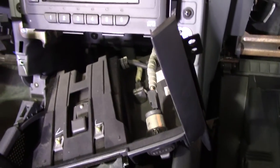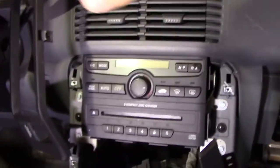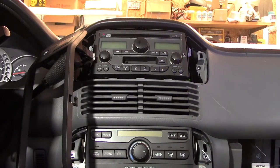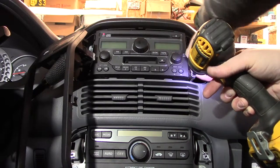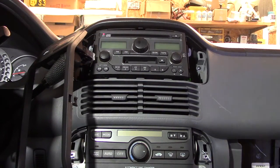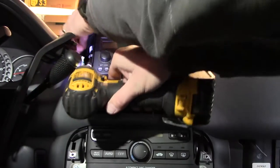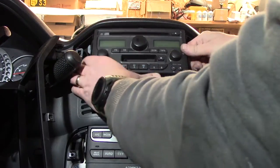Once that's out it reveals the eight millimeter bolts for the stereo. Go ahead and take those out. One important note: if you ever plan on putting the factory stereo back, make sure you know your radio code — even if you just disconnect the battery you'll need it. It's usually in the owner's manual or in the glove box.